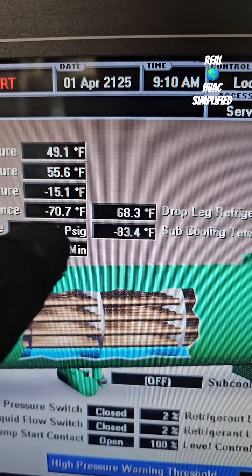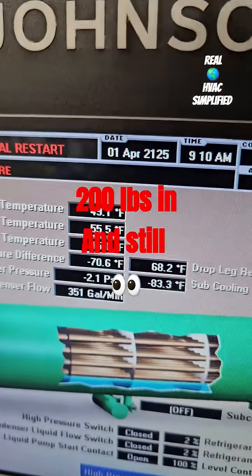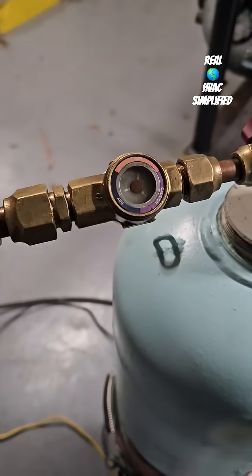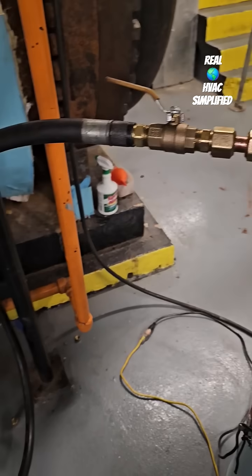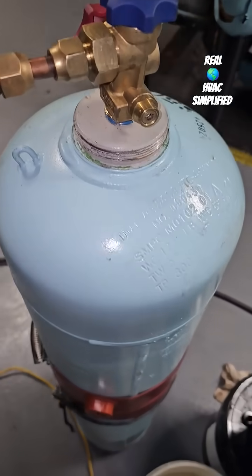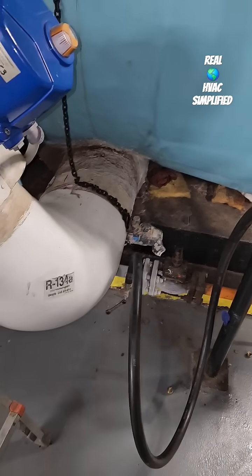Adding refrigerant to this chiller after a deep vacuum. Currently I am in about 200 pounds and the system is still in the negative. This is R134A — you can see the liquid here, liquid refrigerant is flowing into the system. Currently attached to the line that goes into the liquid line of the system, and you can see the pipe is frosting up as the liquid is flowing.